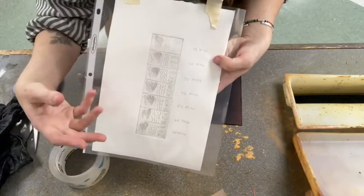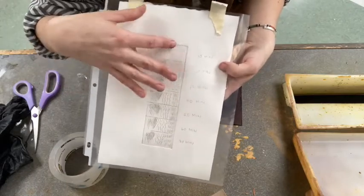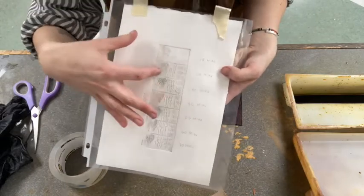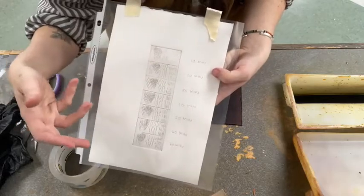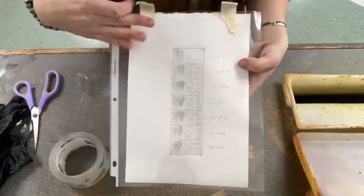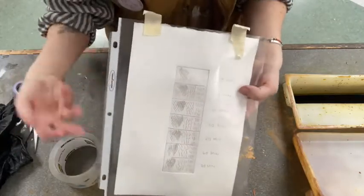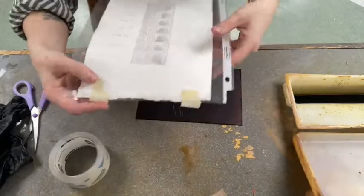You can also stop out for different line weights. So if you want a really light line in certain parts, you can put it in for, say, 20 minutes, take out the plate, stop out certain areas, and then put it back in. But for now, I'm going to put it in for about 40 minutes and then take it out and check to see how it's going.